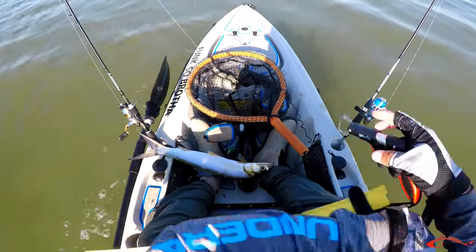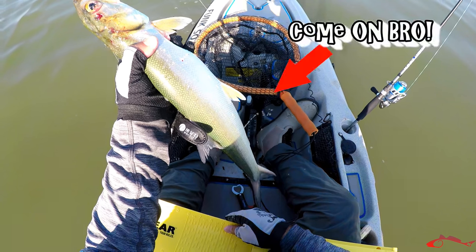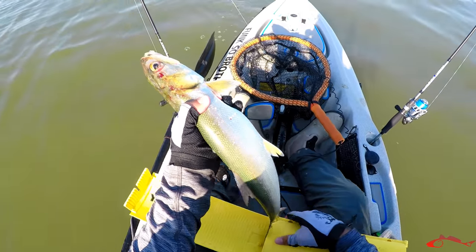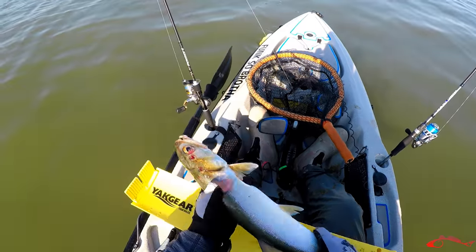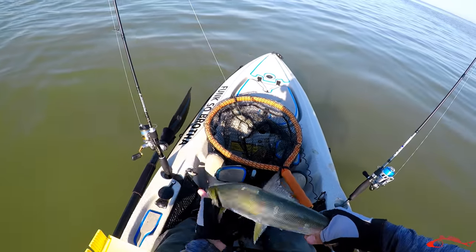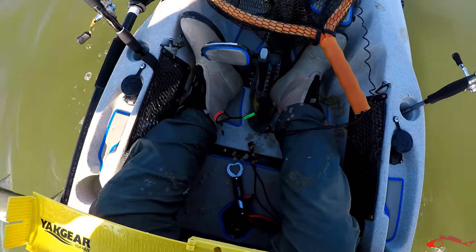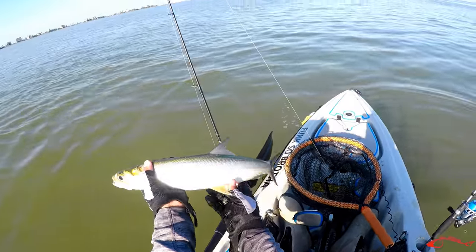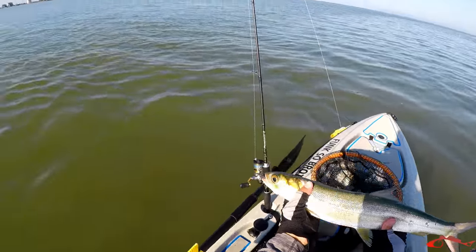He came off. Let me see if I can grab him. Get a fast measurement on him and I'll put him back in the water. Pinched your tail. Let's see where he's going to be at — he is 21 and a half inches. So a 21 and a half inch skipjack just took a dump all over me, he just pooped all over my kayak. Oh my God, what a jerk. Nice skipjack, 21 and a half. Let him go.